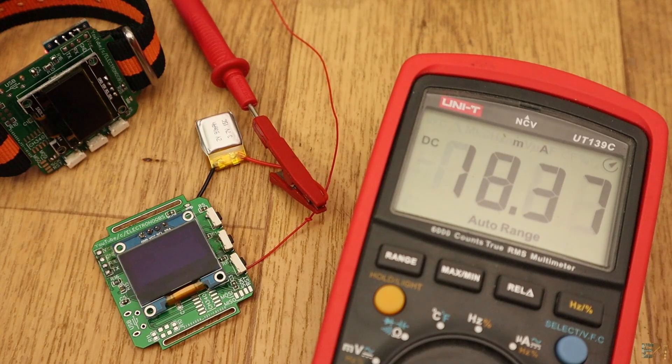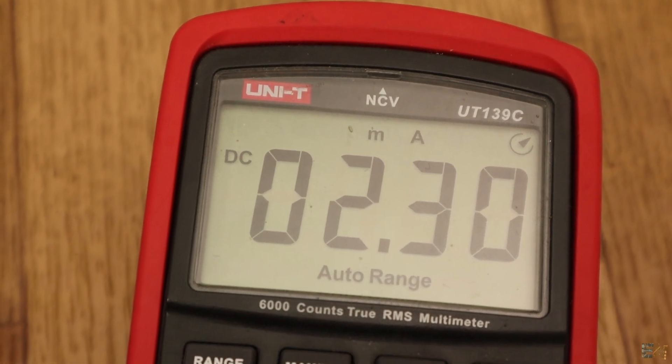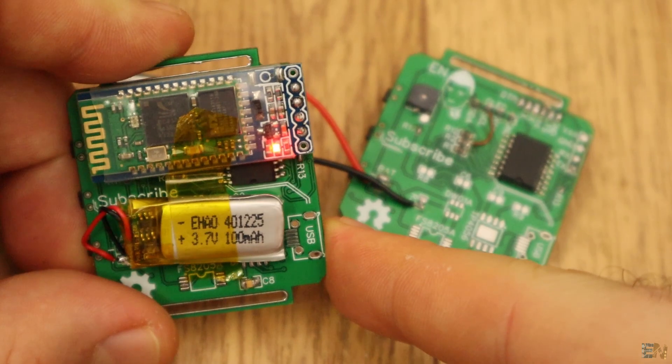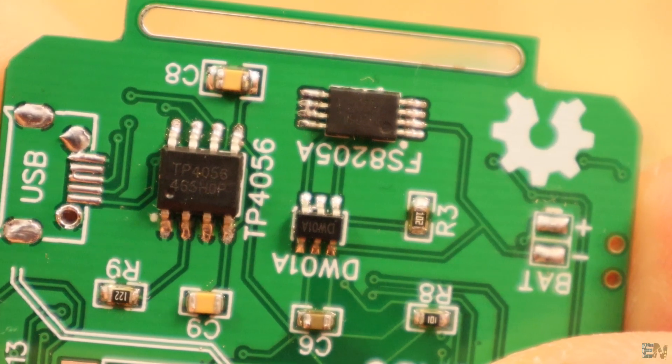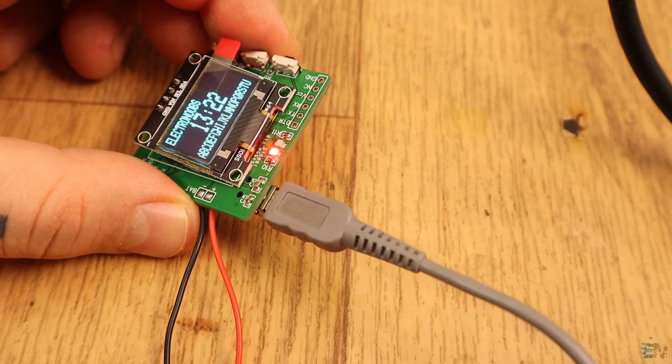First of all, it has very low power usage — only 2mA when in sleep mode. With a 100mAh battery, this should last more than a full day. The board has a charging circuit with a USB connector that could charge a 3.7V battery in a short period of time.